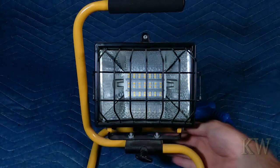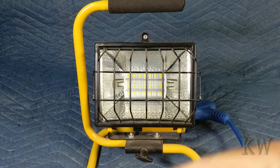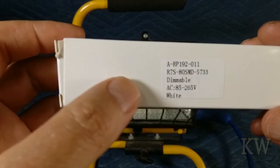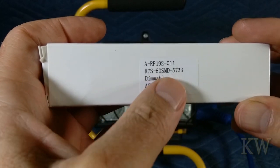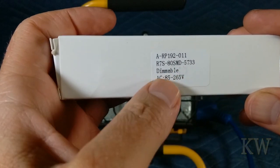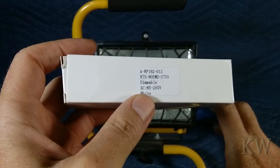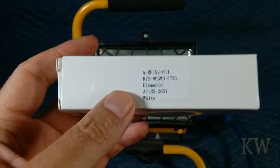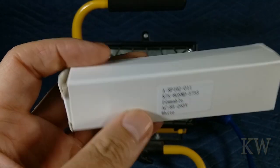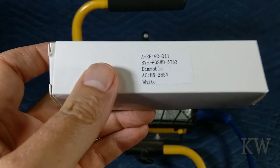I got a new one on eBay — they sell them other places too. Here's the description: R7S 80 SMD, 80 little LEDs, 5733, dimmable. This one actually does not dim though. I'm going to put it in as a big floodlight on a tree, but I wanted to try one out before I bought a whole bunch. I think it was like 1500-2000 lumen — quite a lot compared to the old one.